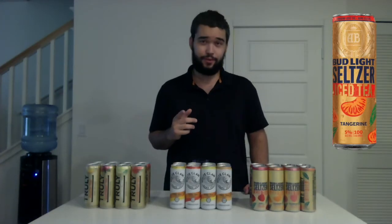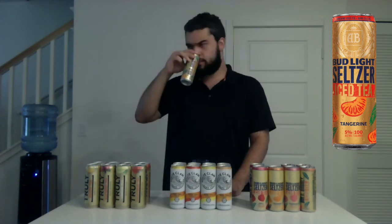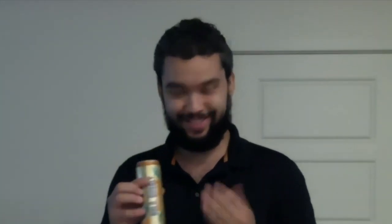Next flavor: tangerine. Good pop again. That tangerine — oh my goodness. This smells like Pillsbury orange rolls, and I love those. Oh my gosh, it's just so good. Bud Light knows what they're doing. The tangerine definitely gets a thumbs up.